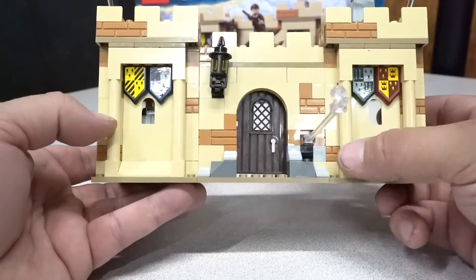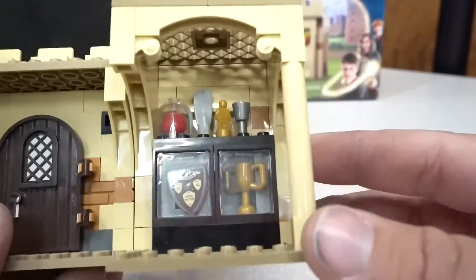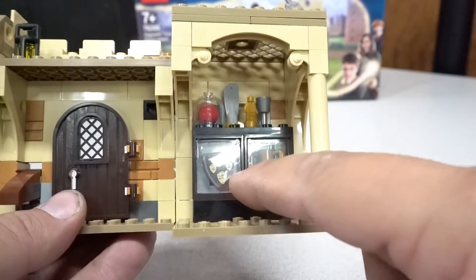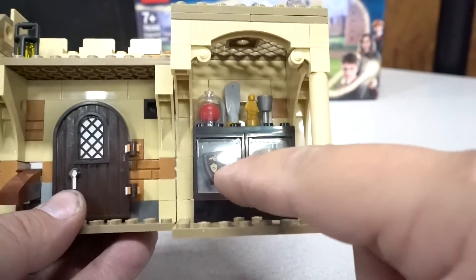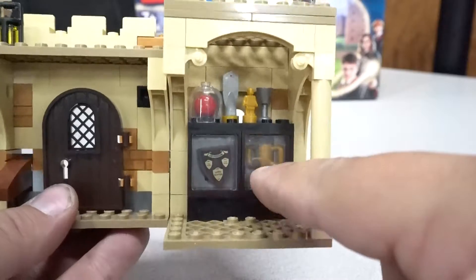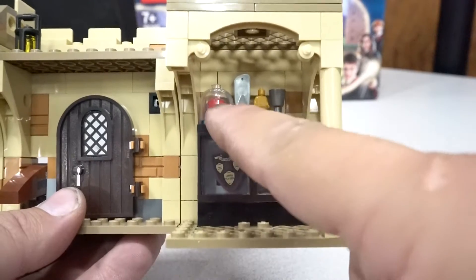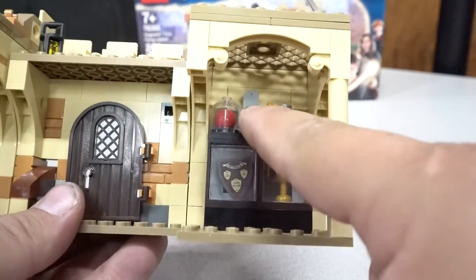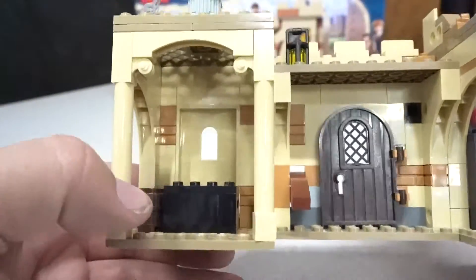It has some exceptional detail on the front, and going around to the back it has even more. Looking at this section, you can clearly see it has a shield for the Gryffindor House Awards. It has a trophy, a nanofigure, a cup, and the Quidditch ball — I forgot what they're called, Waffles I think. Let me know in the comments below. And then it has the paddle, which I think is an exceptional use of parts.